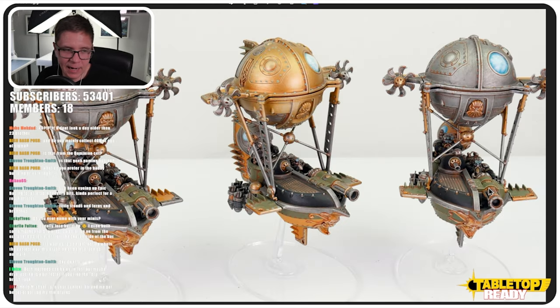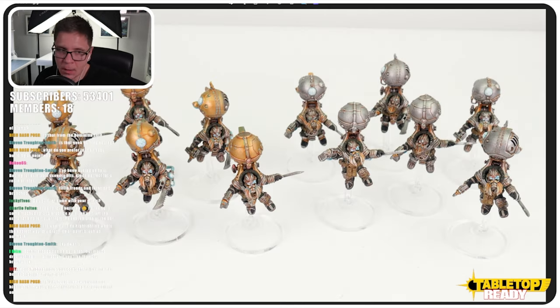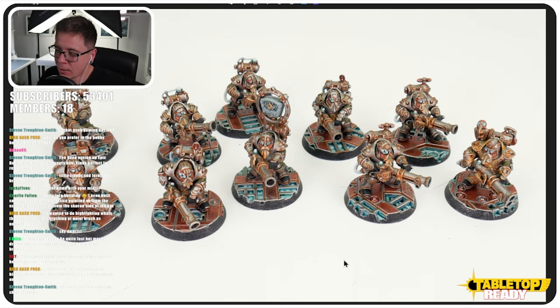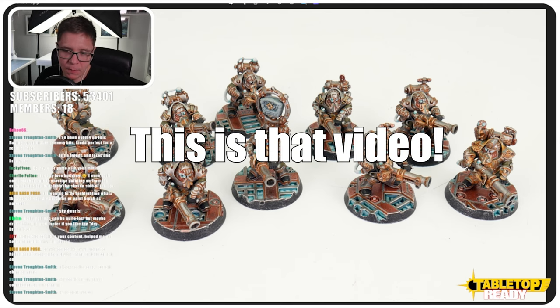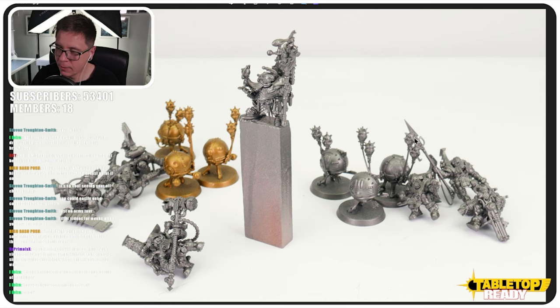With these guys I basically just used the spearhead boxes — I think I've got three of them. I'll put all these pictures in the Discord for any patrons and members. These are Endrinriggers — I used the wrong heads on these ones. I can't remember all the names, but these are the ones that usually have mixed weapons, but I gave them all rifles. I've still got all the characters to do, and three of each of the ones with the pikes.